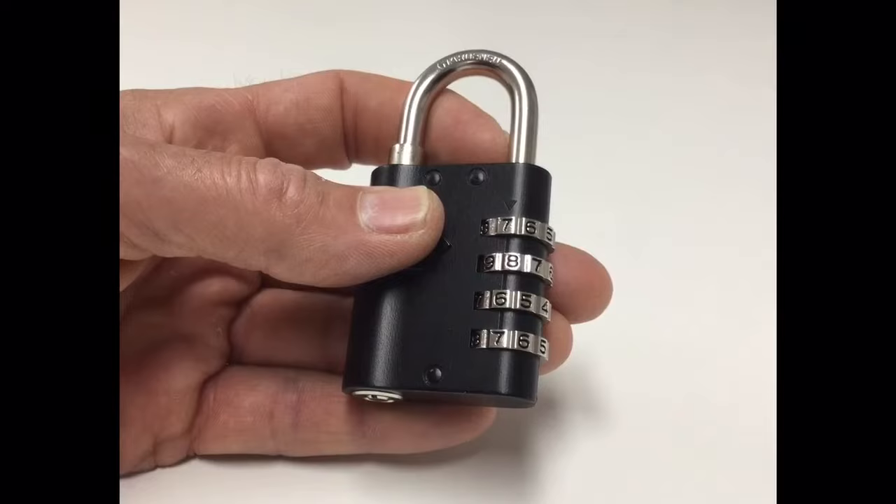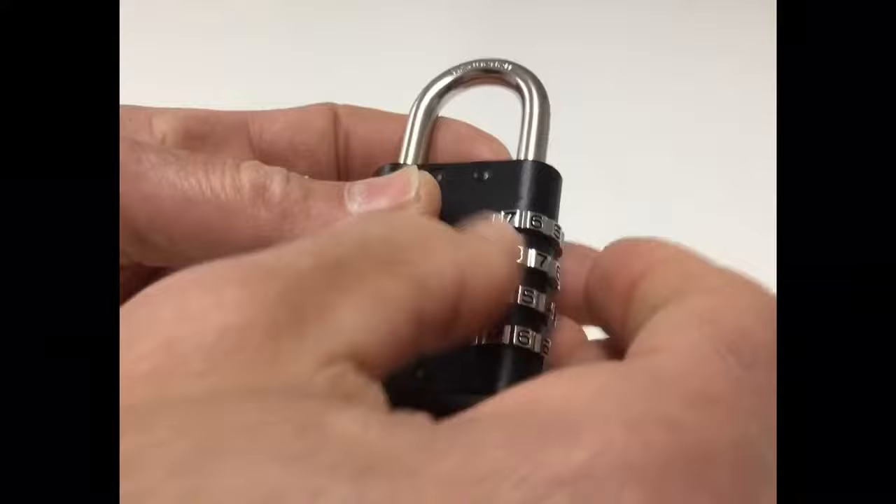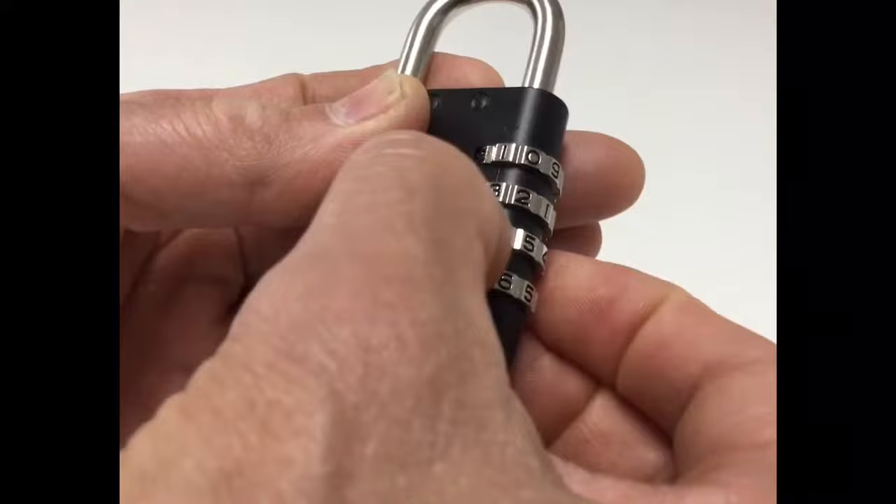The unique feature of the LG 920 padlock is that if the code is lost or forgotten, with the restricted manager's override key, simply insert and turn the key until it stops. You can now just roll the four dials until each number stops. The number they stop on is the lost or forgotten code.